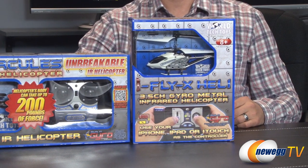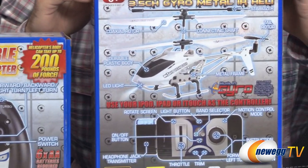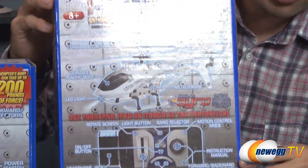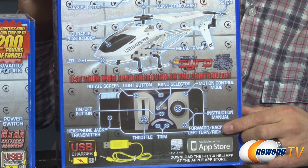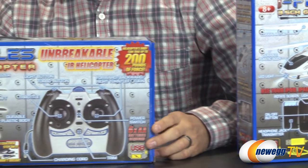I'm gonna start on the Fly-X Heli. We also have the Nano Hercules and the Hercules, which is the biggest one here. As you can see, you have a coaxial rotor connecting shaft, a rotor, durable plastic body, LED light, and metal frame. It's a 3.5 channel gyro metal infrared helicopter, so it doesn't actually use radio. Also, a USB charger to power it up, little on-off buttons and an instruction manual.